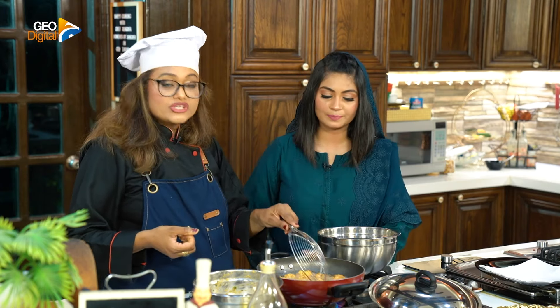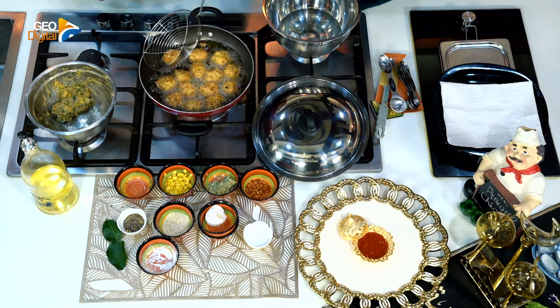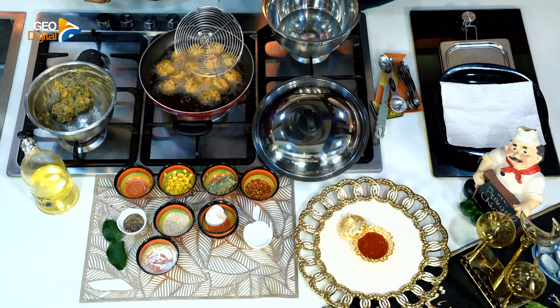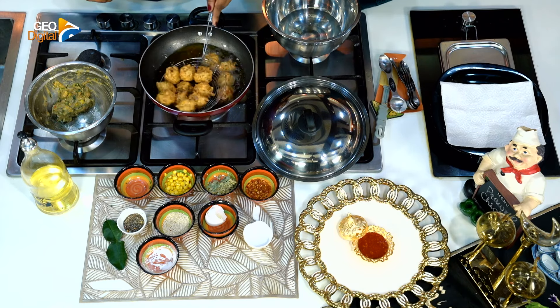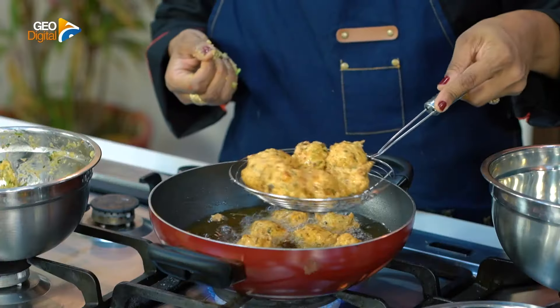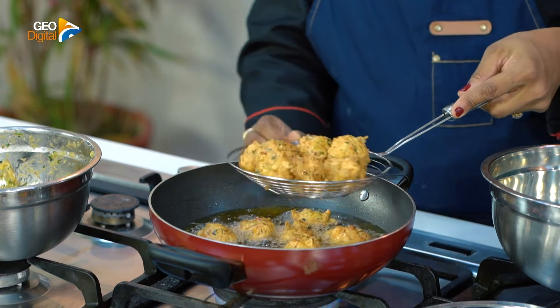Look at this. We have a chili garlic sauce. Look at this — sweet chili, Thai chili, any brand's quality chili garlic sauce. You can use this kind of sauce. This will be a very good complement. This is a beautiful color, cool and delicious. And you can see how good the rice is.